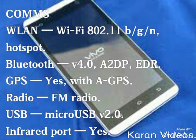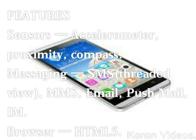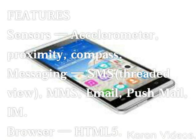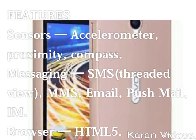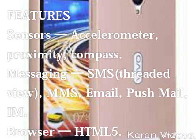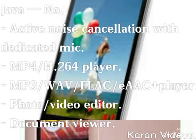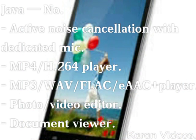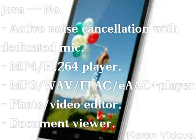If you talk about its features, the sensors include accelerometer and proximity. Its messaging types are SMS, MMS, email, push mail, and IM. Its browser is HTML. It also features active noise cancellation with dedicated mic, MP4/H.264 player, MP3/WAV/FLAC player.